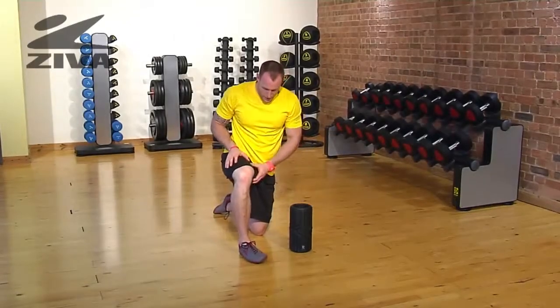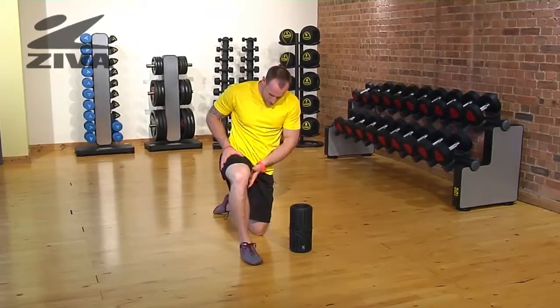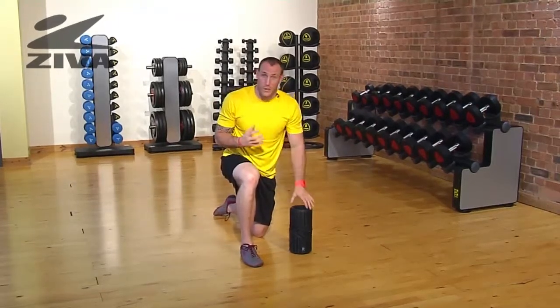Let's take a look at the inner groin and how we can relieve some of that tissue. As we sit down a lot, the groin is going to get junked up from the compression of always sitting.